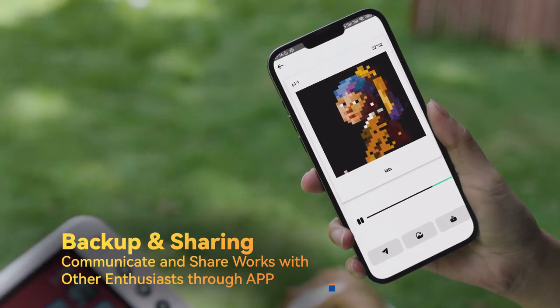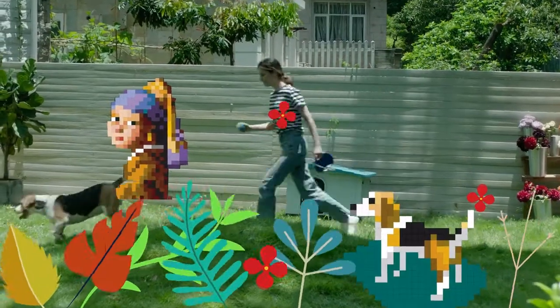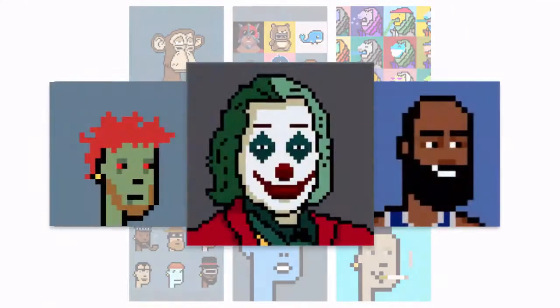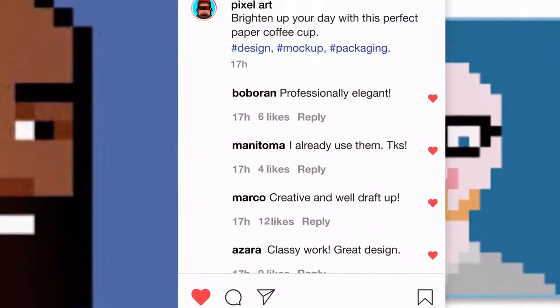You can save up to 3,000 drawing steps. Relive the process in the artboard and share within the exclusive app. You can also share your pixel art creations and drawing process online with everyone.